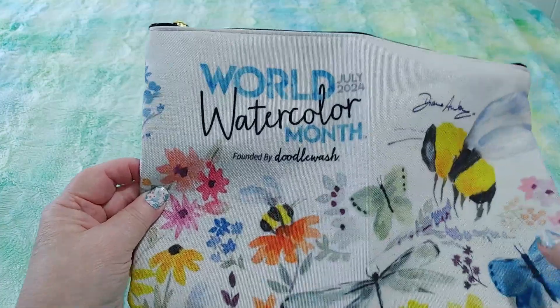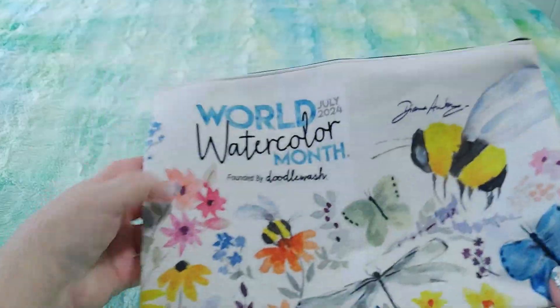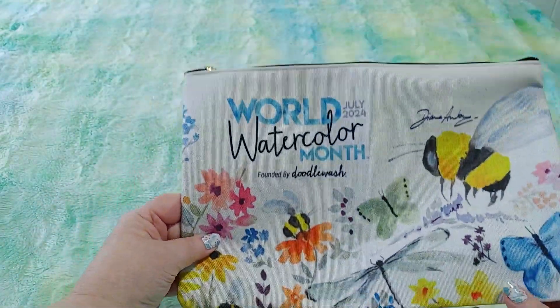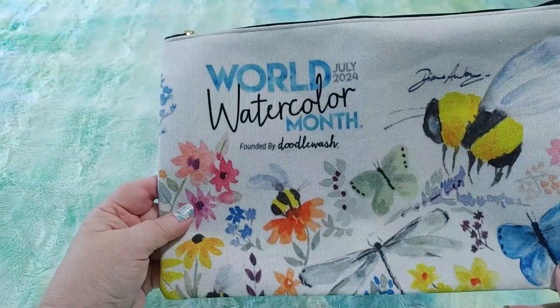This is a bag that was designed by the artist Diane Antone, and Diane has a YouTube channel — check her out, it's called Diane Antone Studio. You can see her name right here and this is her style. Isn't that pretty? I would love to be able to paint in this style. When I do it it doesn't look good; when she does it it's amazing and beautiful.